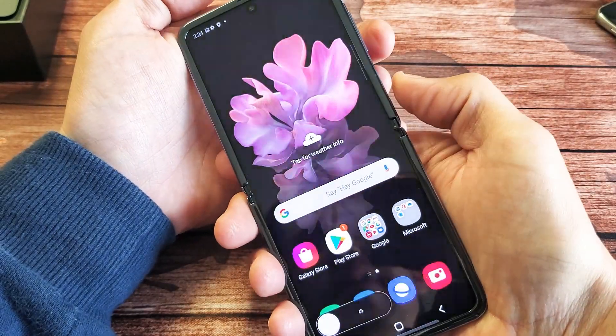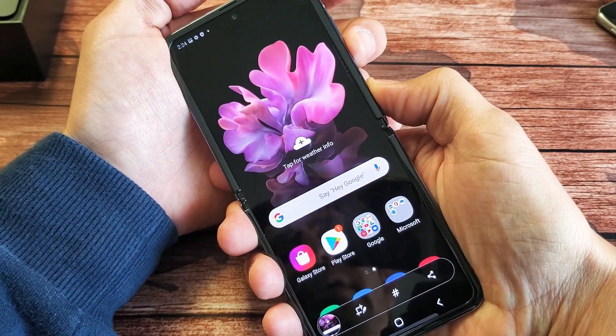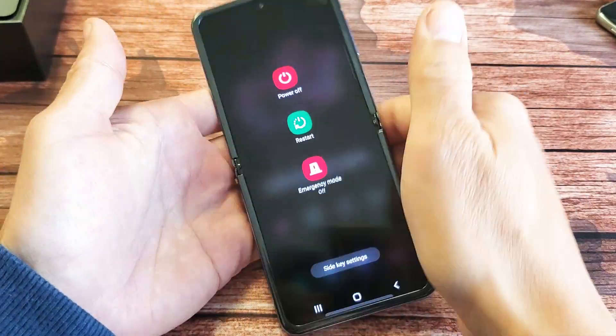You just want to press really quickly. You don't want to press and hold both buttons, because if you do, it's going to bring up the power off menu.